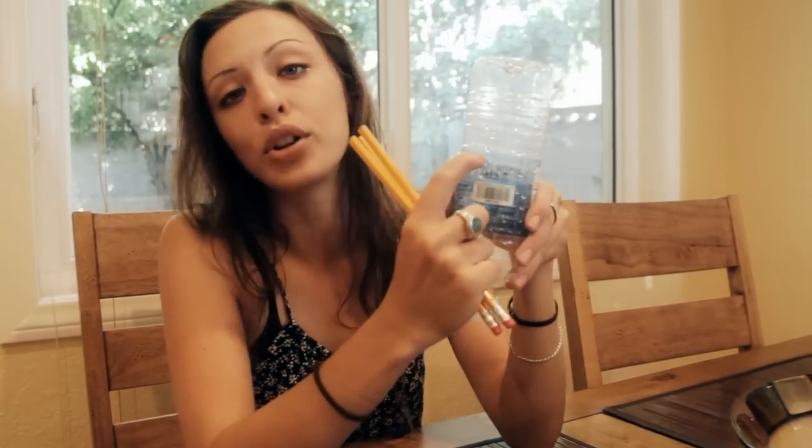So the first thing we have to do is construct the rocket. I have these three pencils to make a makeshift launch pad. To make sure they're all even, I'm going to use this label as a reference point.